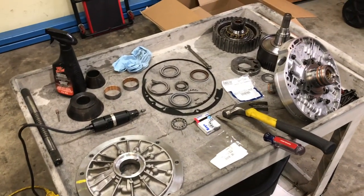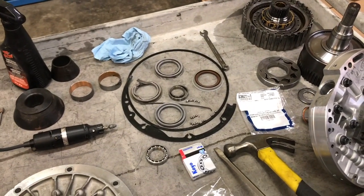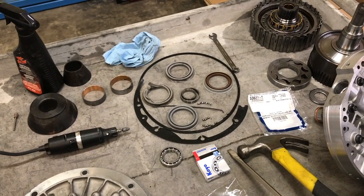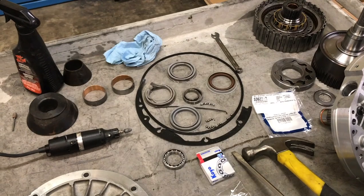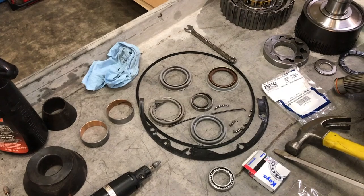In this video I want to show you the difference between the standard torque converter seal used on the 4R100 automatic transmissions with Ford and the Vitan seal for the torque converter.